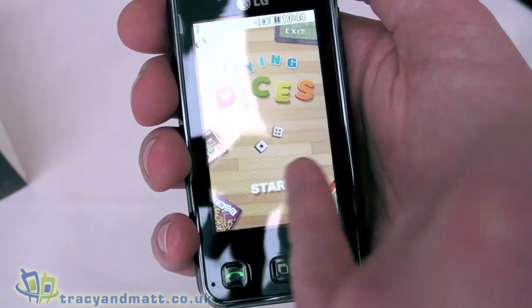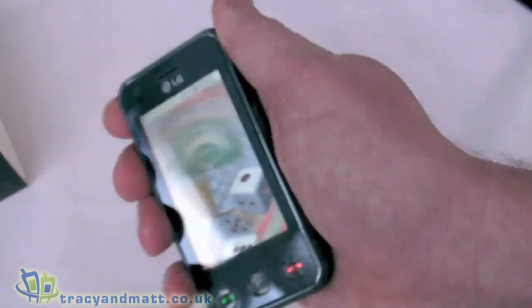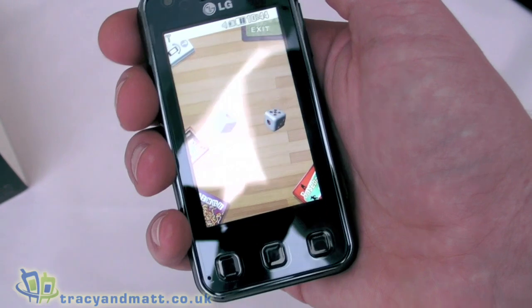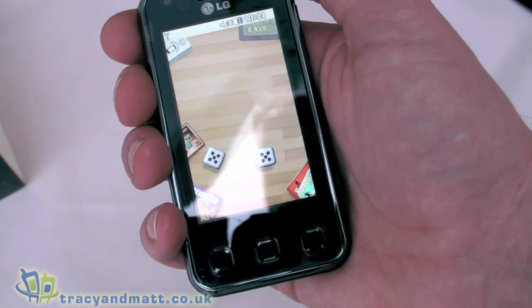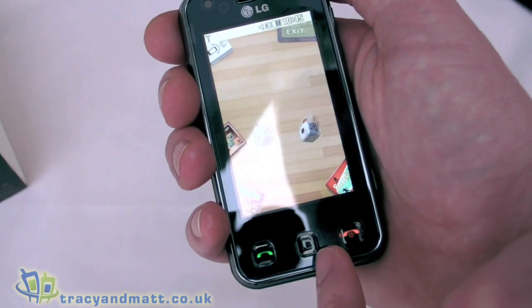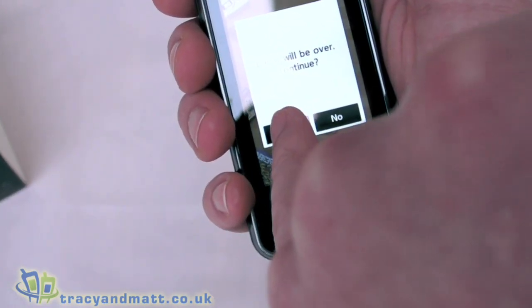Looking at Flying Dice, we can actually use the built-in G-sensor to throw the dice. So that's a neat take on G-sensing games, that's kind of cool.